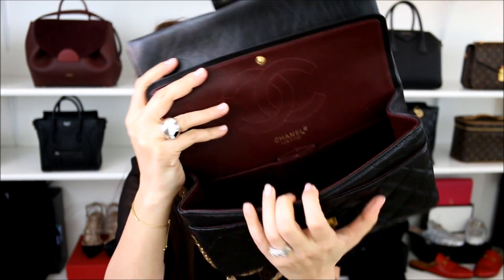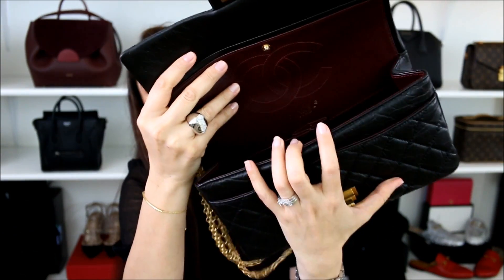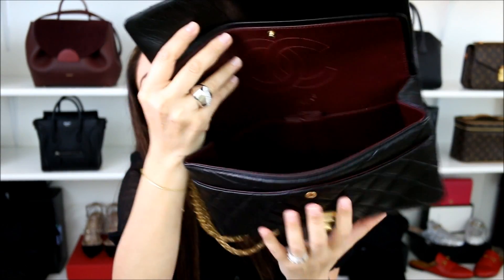Another pro I'd have to say is how spacious it is. Even though this is a double flap bag, I feel that it is very generous and you're able to carry probably just as much as you do in the Chanel jumbo classic double flap, if not a little bit more, especially because of the aged calfskin — it gives it a little bit more pliability. So it's not as stiff and it gives you that much more space to be able to put your items inside.